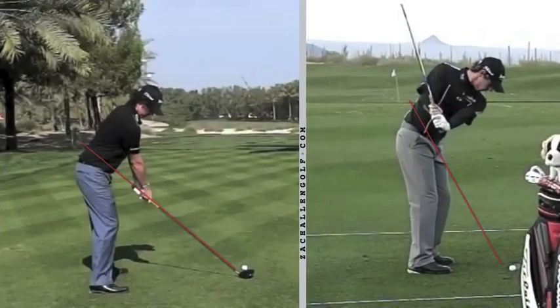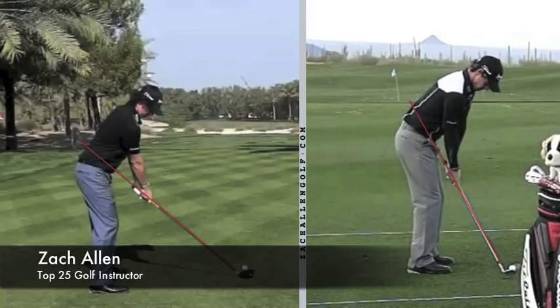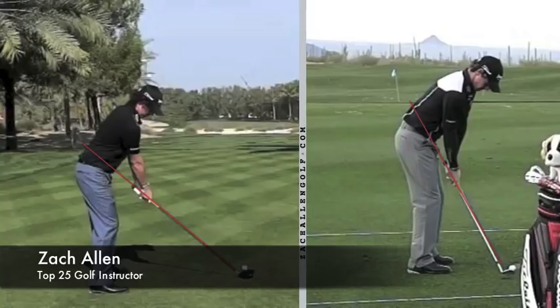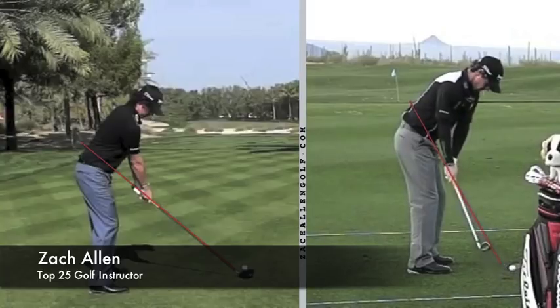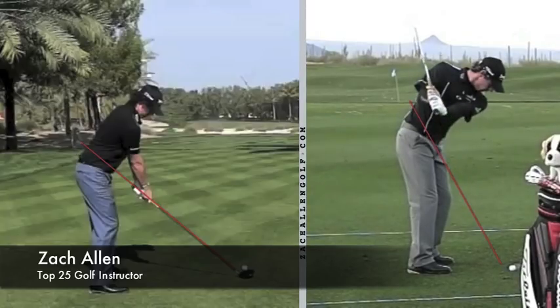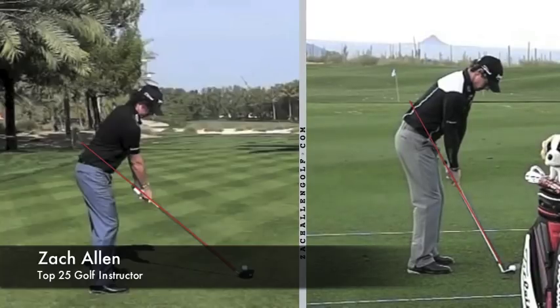How's everyone doing today? This is Zach Allen, and I thought it would be interesting if we took a look at some of the differences between a pitching wedge swing and a driver swing. One thing I hear so much is people talk about how a driver and iron are the same — you swing the same, you set up the same — and I beg to differ. They're definitely a little different in design and your goals with each one are a little different.